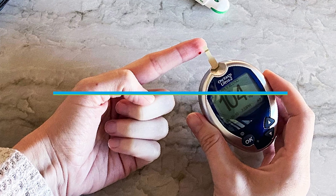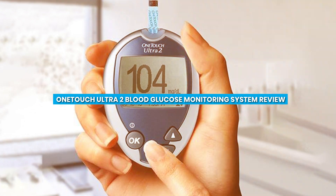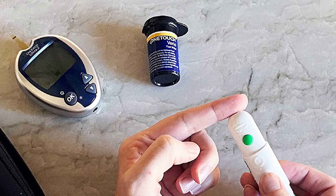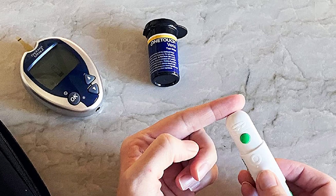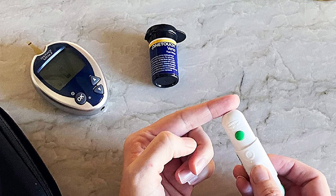Welcome to our review video on the topic of the OneTouch Ultra 2 Blood Glucose Monitoring System. We'll be taking a closer look at this monitoring system, which has been widely used by individuals managing diabetes, and we're here to provide you with an in-depth review. So let's get started.